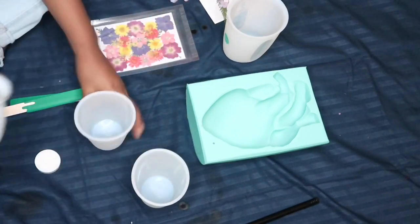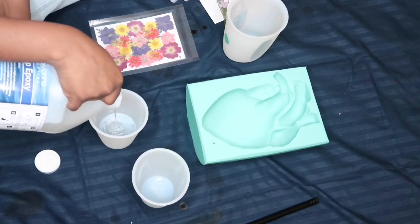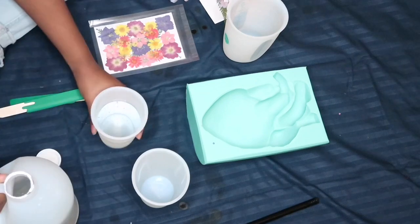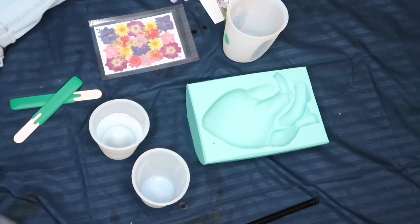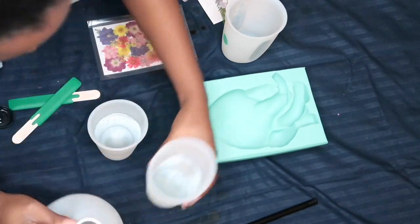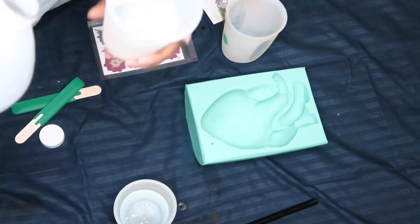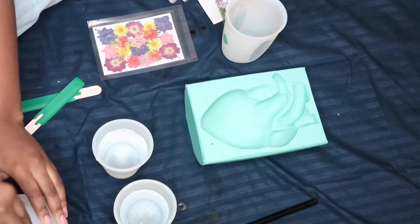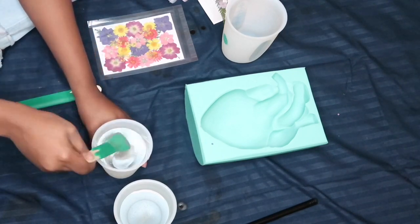First things first: in one cup I'm gonna put resin A. What I've learned is that you have to use equal amounts — it has to be the same amount of A and the exact same amount of B. I'm just checking to see how much I put in there because at the side of the cup you can see the numbers. I was just making sure it was even, because if it's not even the resin will not dry — you'll just have this watery mess; it won't harden.